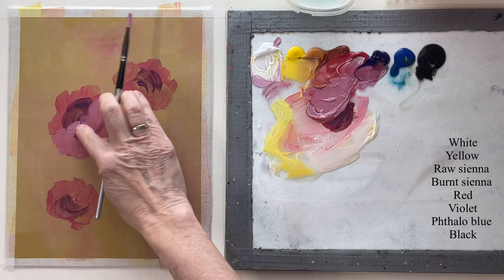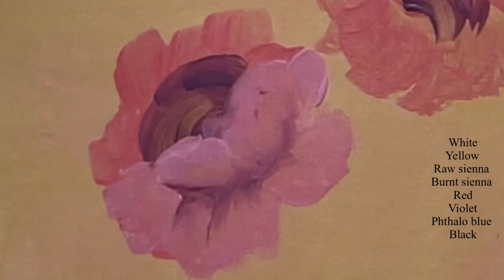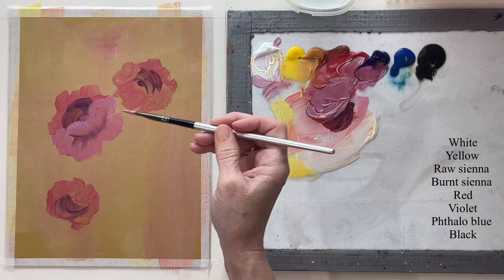Now I want to put in my bowl shape. Roses have like a bowl shape at the bottom. When I blur it with my finger like that, I'm blurring it in the direction that the petals are going. So the top petals I'm blurring upward, and then the bottom petals down. Keep that in mind.